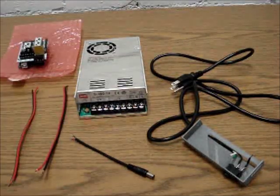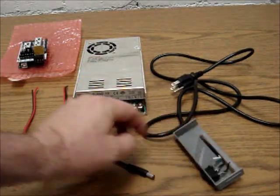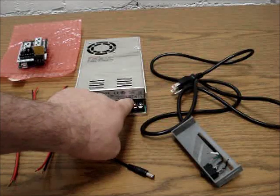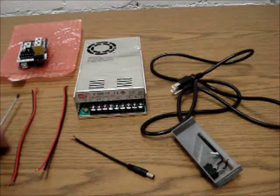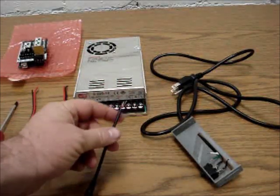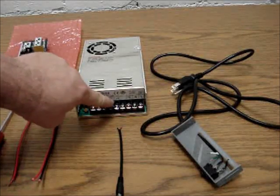The power connectors — to make it easy, these three here are line or load, which is the black connector on the switch; then it's neutral, which is the white wire; and then you've got ground, which is the green wire. These are just screw-in terminal blocks. For the lighting, it's color-coded: red is positive and black is negative. V-plus is any of these three terminals and V-minus is any of these three.